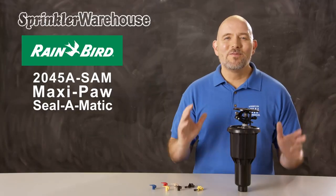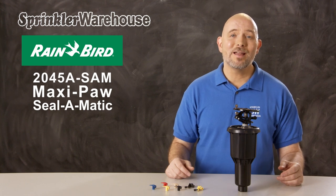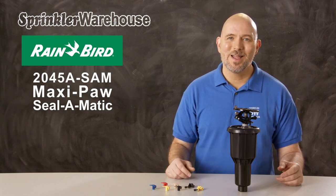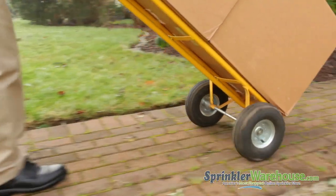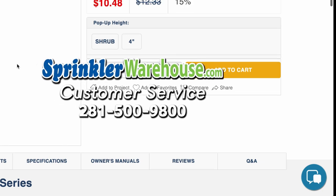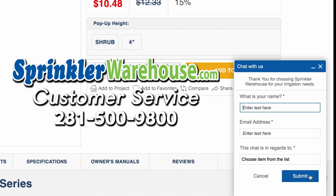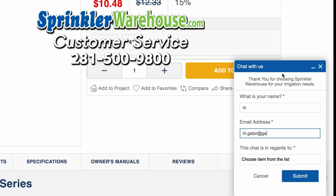The MaxiPaw is a very popular rotor with our customers — I think you're going to love working with it. Order your MaxiPaws today on sprinklerwarehouse.com. Remember, Sprinkler Warehouse has everything you need to make your trees, lawn, flower beds, and gardens lush and beautiful. Questions? Chat with one of our incredible customer service agents on sprinklerwarehouse.com. They really do know their stuff and they'll get you squared away.